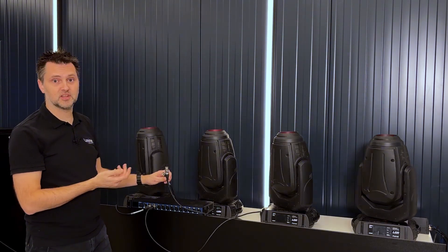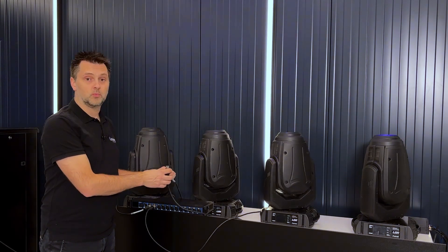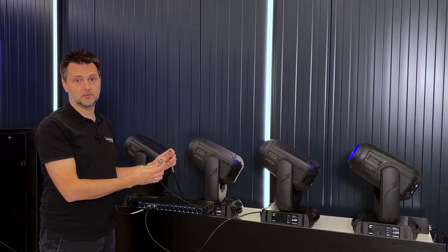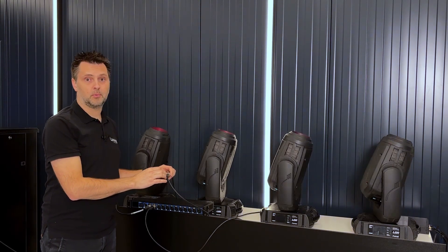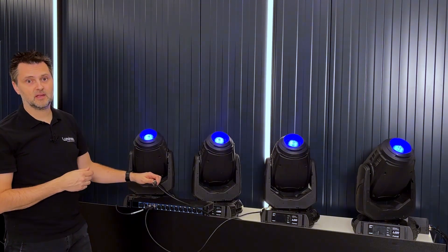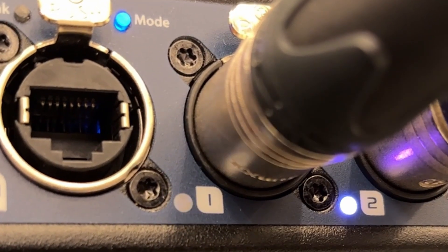As you can see, the fixtures are still working as before. When we reconnect our DMX cable between fixture 2 and 3, port 2 will detect DMX data and returns to a listening state, indicated by a solid purple LED.